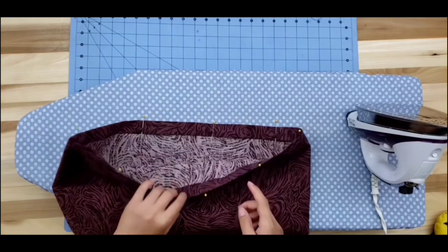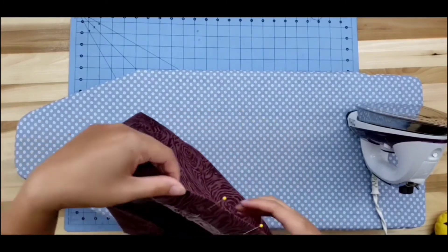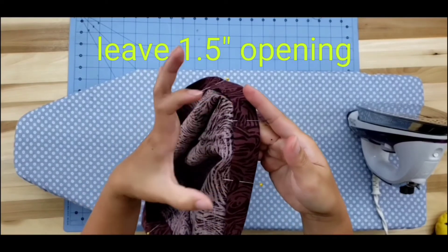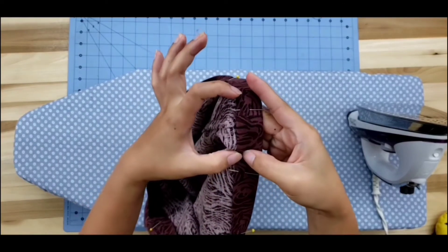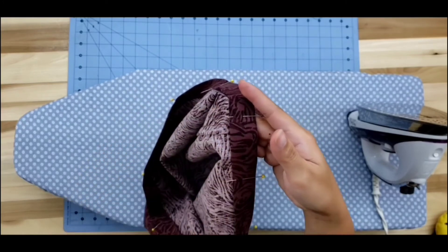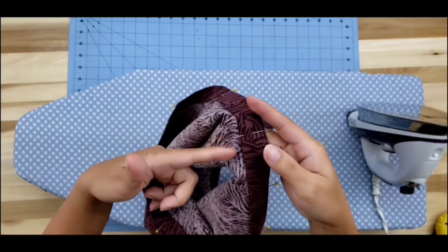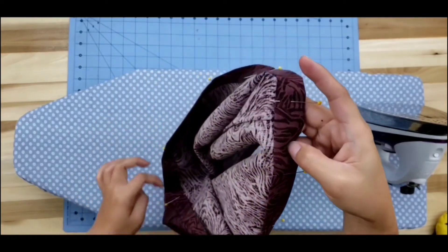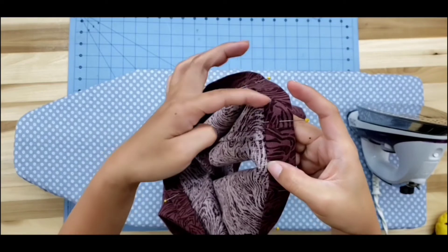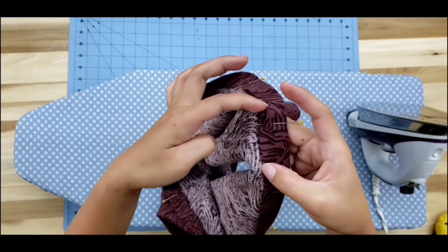Now we're going to run a straight stitch, the same way we did the hem, but this time we're going to be leaving about one and a half inches opening so that we have enough room to slide our elastic around later. We're going to be doing a straight stitch all the way around. If you start here, you will need to stop here — about right here.